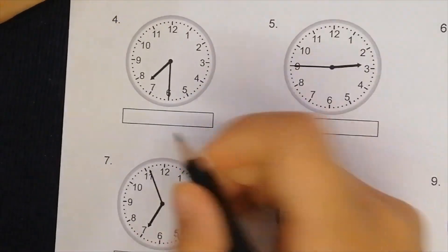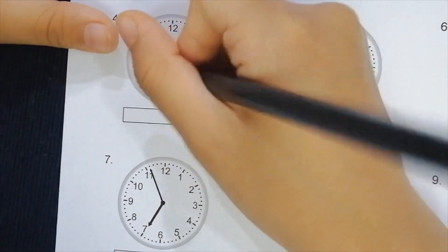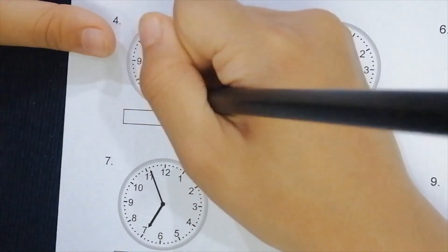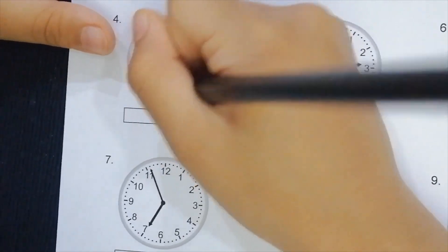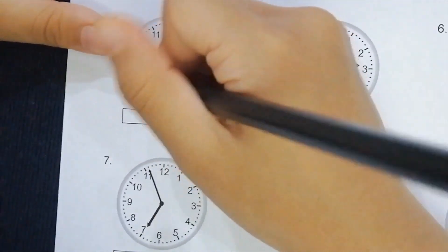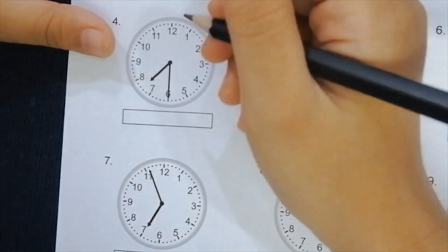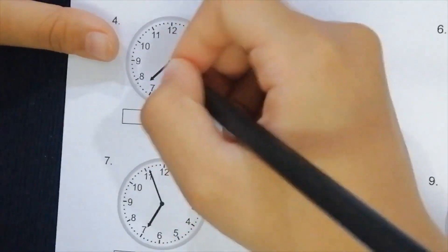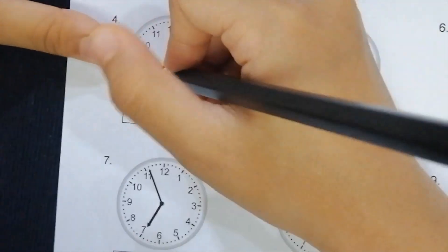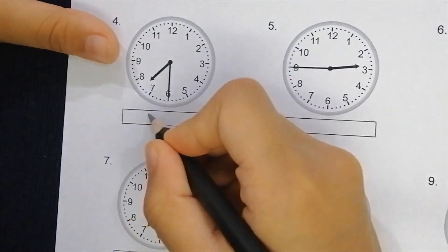On to the next one. As you can see this arrow is really touching the six, so I think it's supposed to be seven and a half — because it's really at the six. So it is going to be seven thirty. Let's write 7:30.